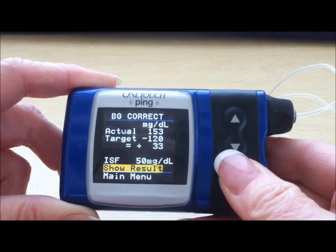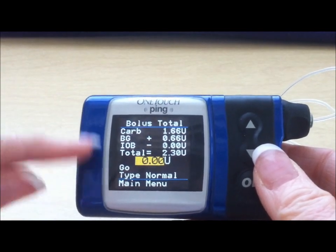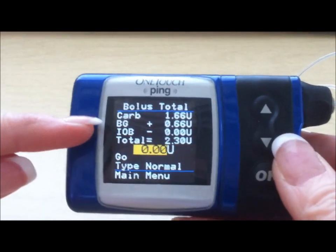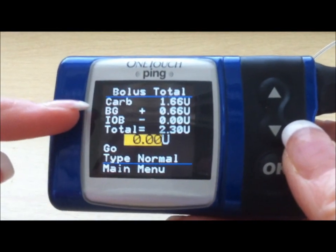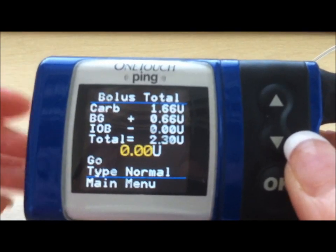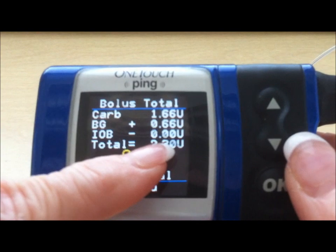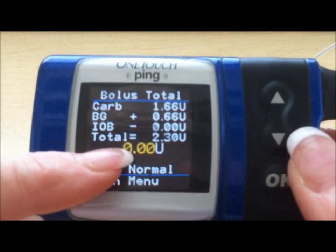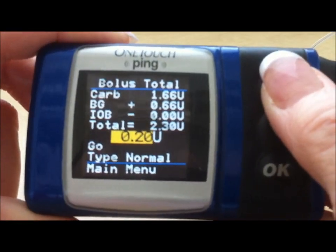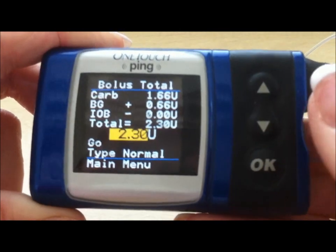You press Enter and it goes to show result. In this example, based on the settings for this person, you need 1.66 units for the carbohydrates they're going to consume. You need 0.66 units for the blood glucose. The IOB stands for insulin on board, which is how much insulin is still working from a previous delivered bolus. You have the recommended amount of 2.3, blinking at 0.00. Use the up arrow to go to the recommended amount, and if you go a little too far, you can back down to 2.3.